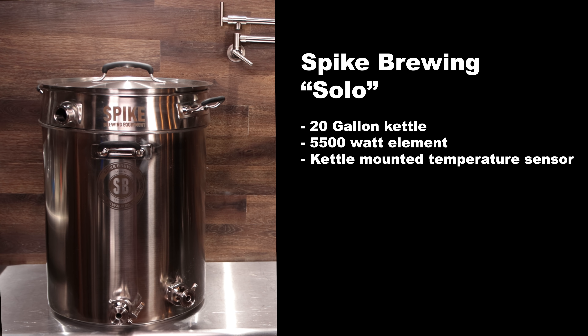The Spike Brewing Solo is a 20 gallon kettle with a 5,500 watt element and a kettle mounted temperature sensor.